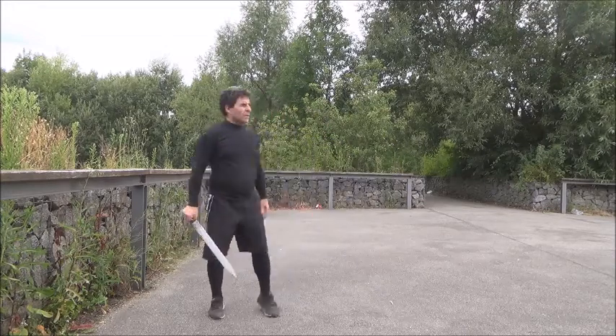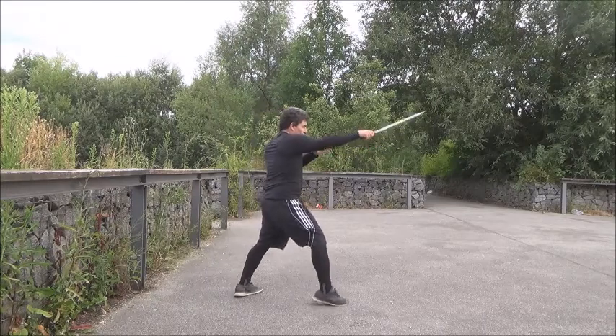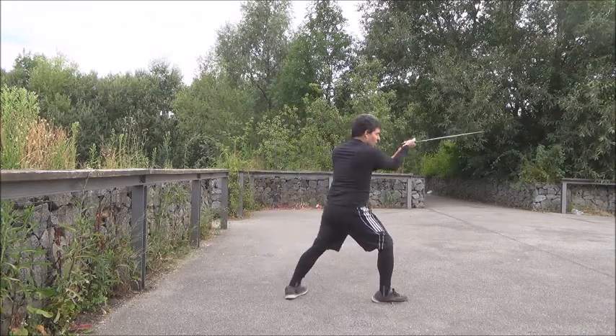You see? Show it from this side. I trust, push, and then I go there. I trust, push, and then I go there.